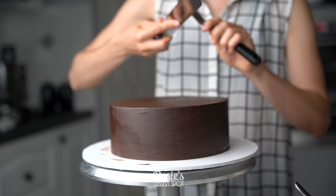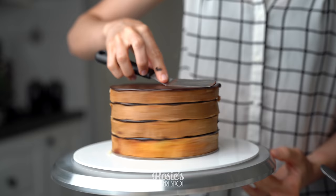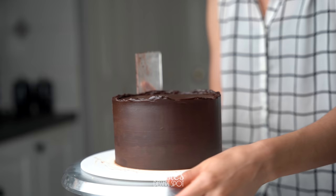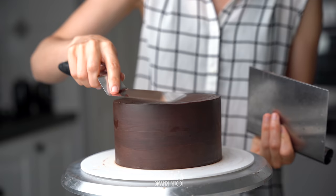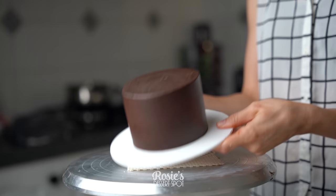Go around the edges a second time just to raise any lip that might have been pressed down, then repeat this with a six-inch and a four-inch tier as well. To recap, to make it extra stable you want a ganache rim, ganache crumb coat and final coat, and keep the layers nice and short.